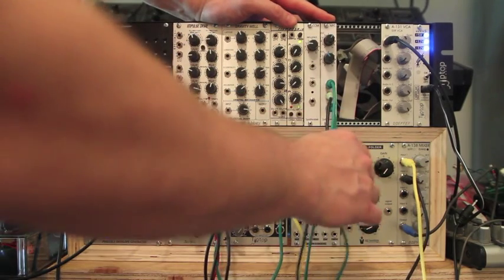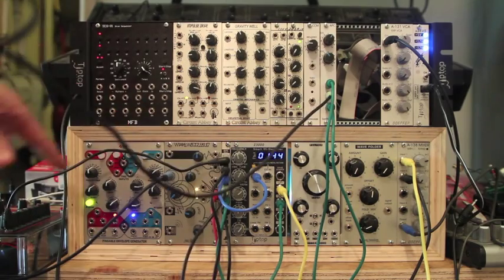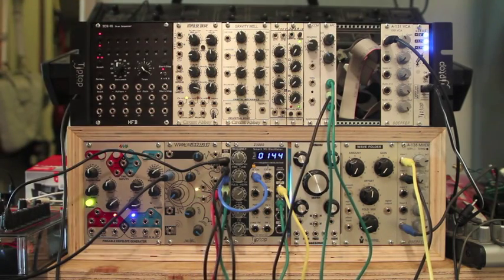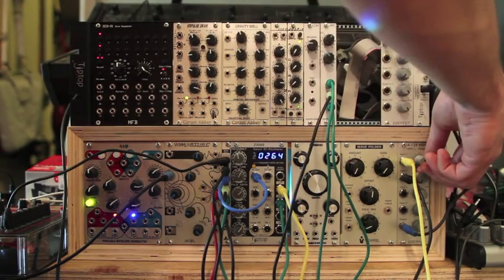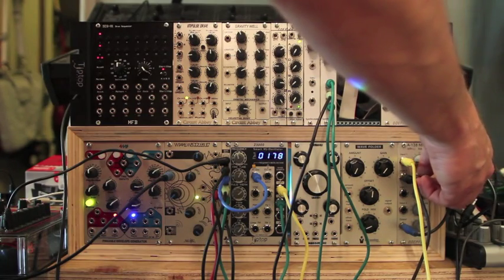Also, coming out of control voltage — this is where the control voltage from the 16-step is coming in — I'm taking some control voltage out of there and bringing that also into CV2. So you can kind of hear how that sounds, and I'll blend them together. I'm turning down just the sine wave off the oscillator, bringing up the APC.